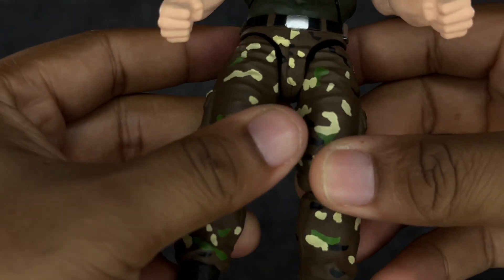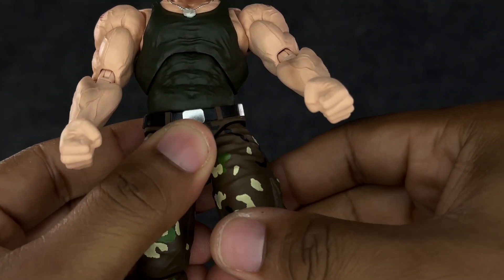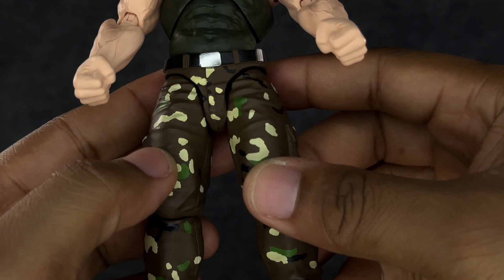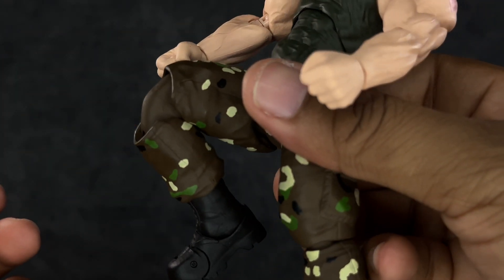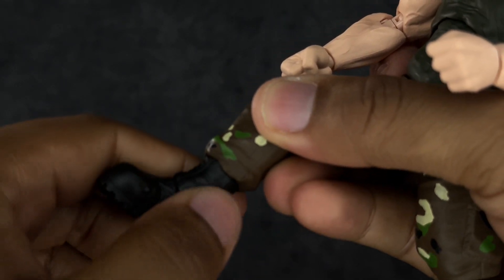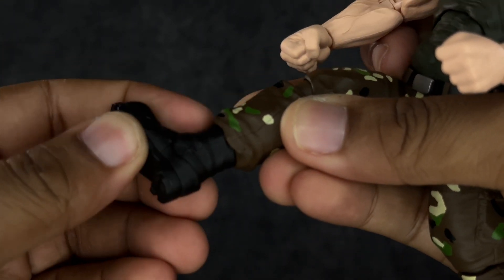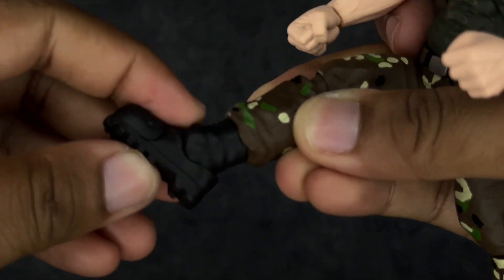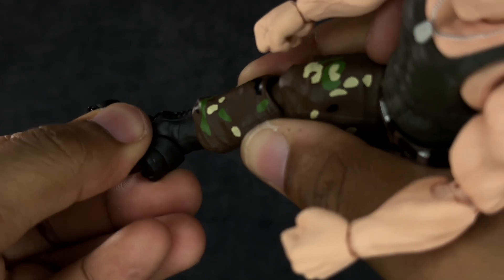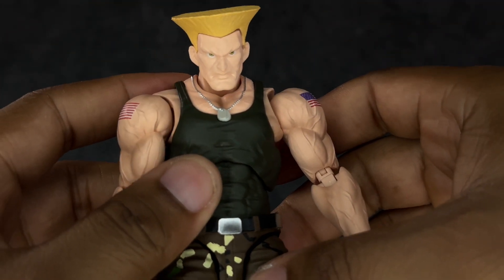He leans forward and back nicely at the lower torso with a bit of gapping, so be careful. He kicks forward very well and does the splits very well. Now our first problem: he has no thigh swivel. That sucks — I wish they had just separated this piece and given us a standard thigh swivel. Knees bend really well. He has a swivel at the boot, which was a pleasant surprise. The foot goes down dramatically, goes up well too, great ankle rocker, and he has a toe hinge. Articulation-wise I really dig this thing.